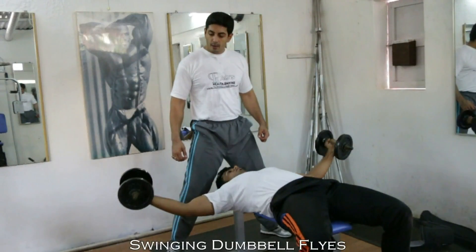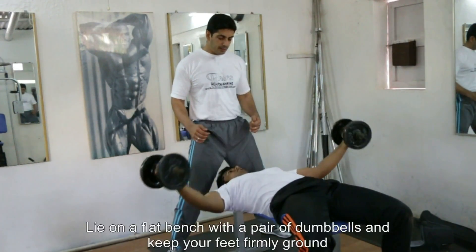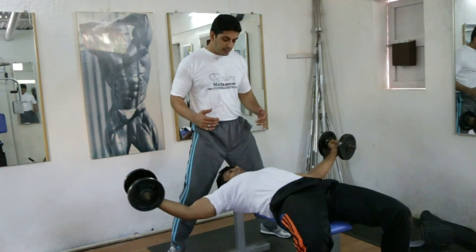Today we are going to be performing the dumbbell flies with a twist. You are going to secure a pair of dumbbells in your hands and lie on a flat bench like seen.